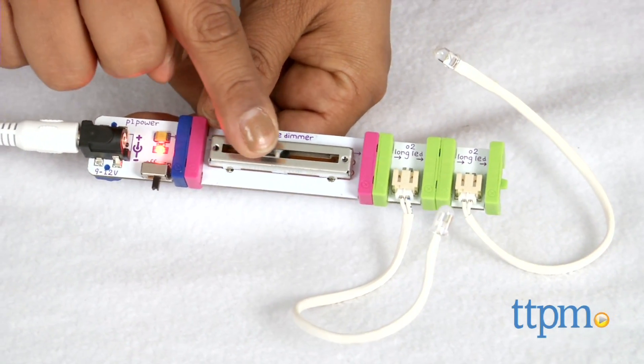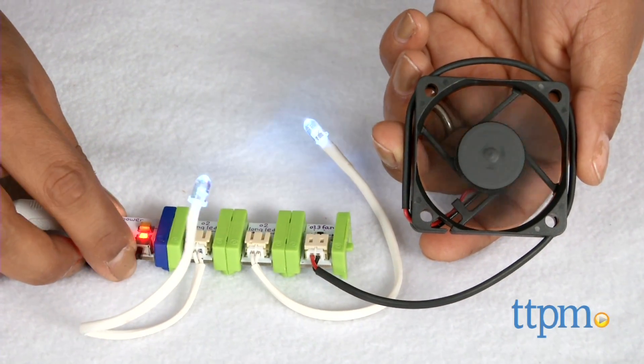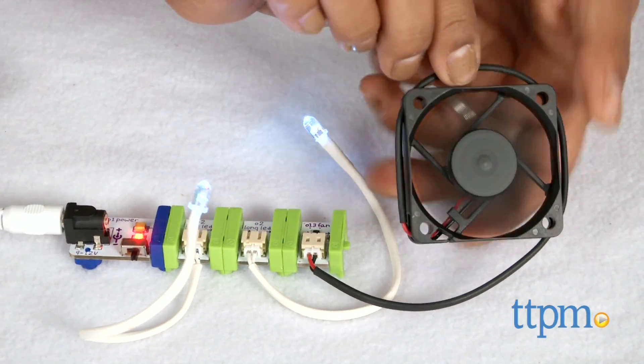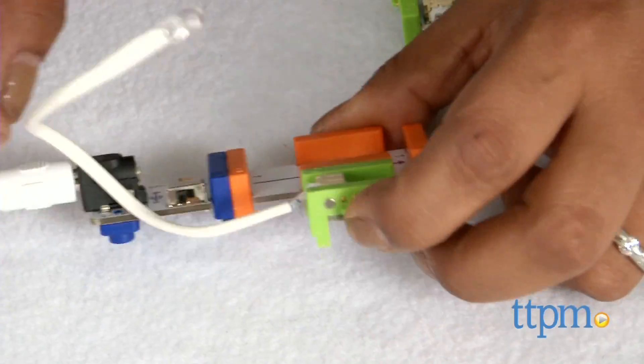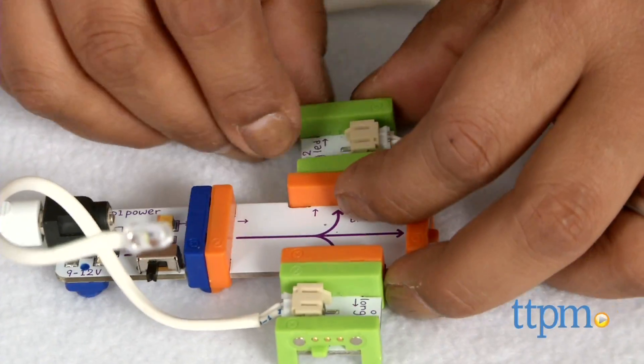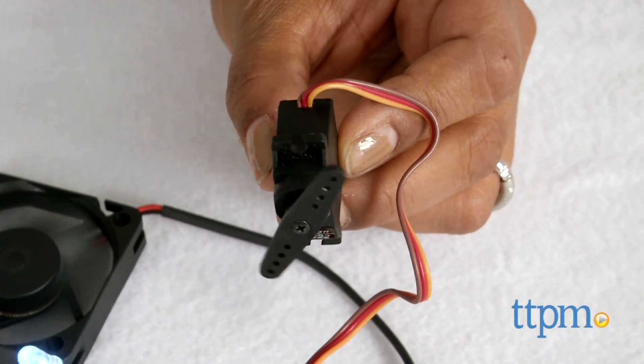There are tons of ideas online for you to be inspired. I do like the colors and simplicity of Little Bits. Each circuit is labeled to make it easy for kids to find what they're looking for. Additionally, the simple, clean design is attractive and trendy while also making this toy not as intimidating as standard circuit kits.